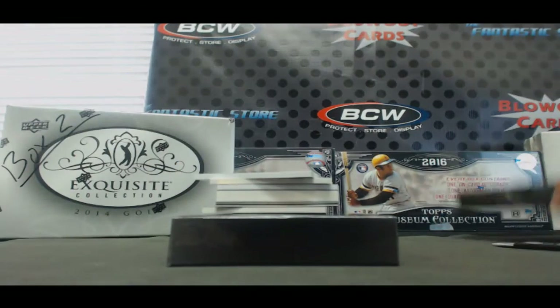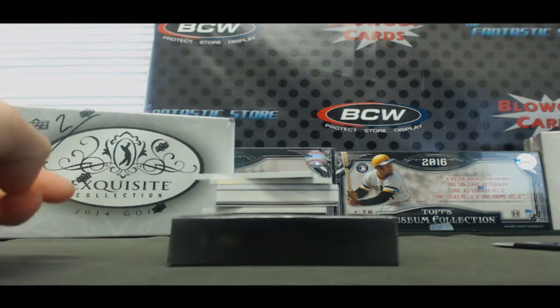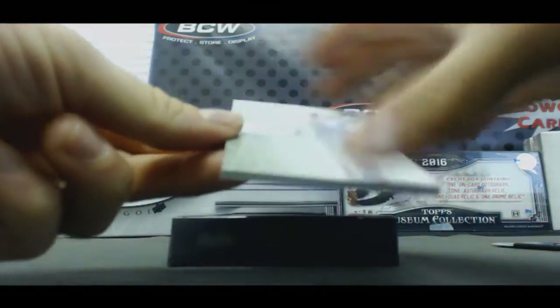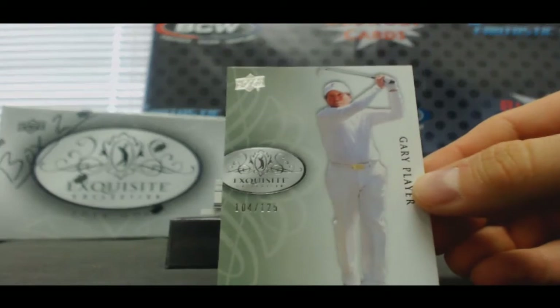Alright, start this off with number two, 125 — Gary Player base.